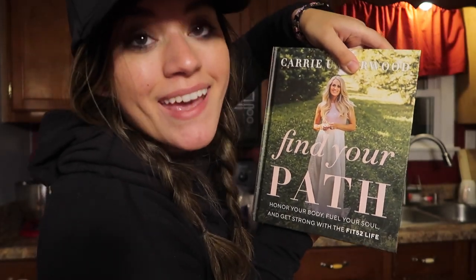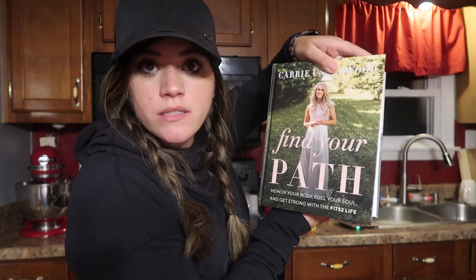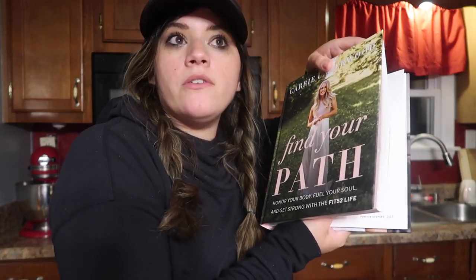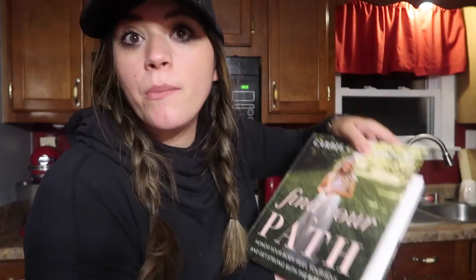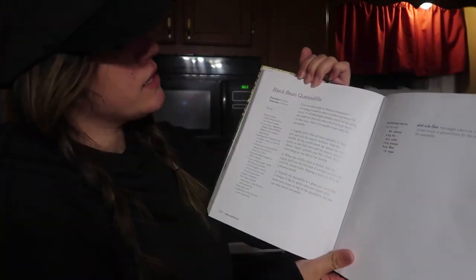Today we are making the black bean quesadilla from the book 'Find Your Path.' You can order this from Target — they have an exclusive edition where you get an extra chapter. I thought I ordered that edition but I got the original hardcover copy instead. Target should have explained that better, but I'm going to get it anyway. Go pick this up. I'll put a link in the description.